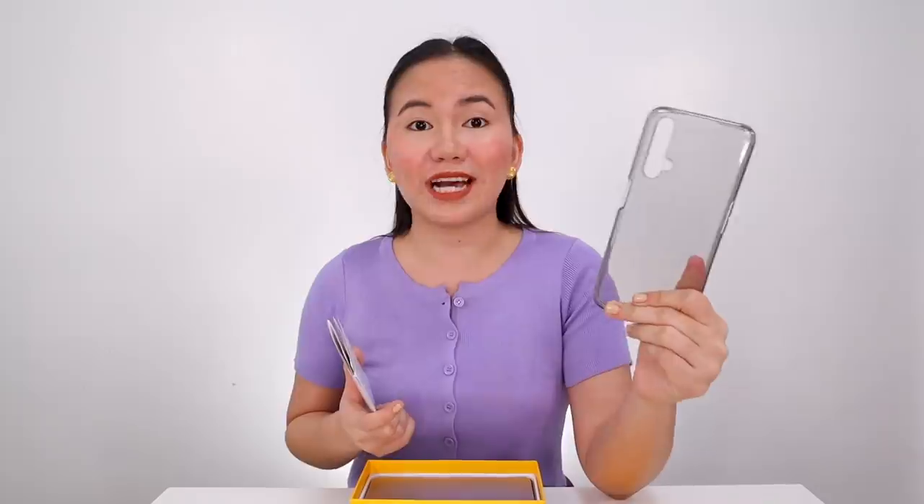By the way guys, this variant I have is the 12GB RAM with 256GB of internal storage. Inside the box we have a black jelly case with some thickness, and of course the information guide. We also have a USB Type-C charging cable, a 30W flash charger — that's the power brick — and finally my favorite, the SIM ejector tool. So now, let's look at the phone itself.